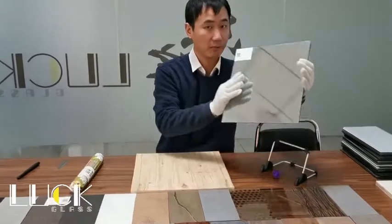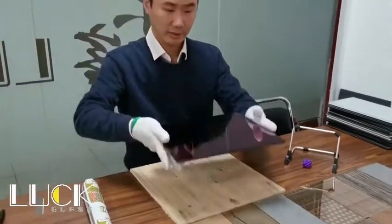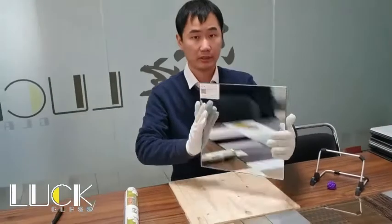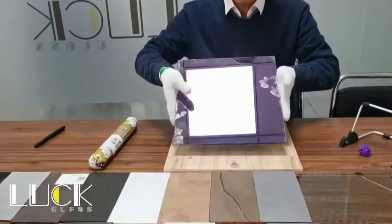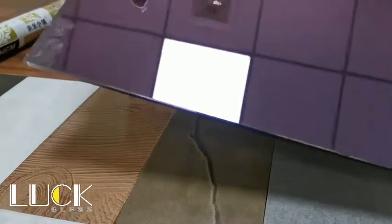Here is one piece of topenable mirror. Here is the front side of the mirror. This is the back side of the mirror. This kind of mirror is topenable, coated with nano-scale coatings without backpaint.